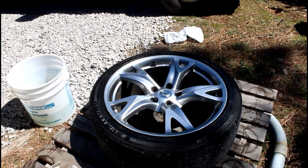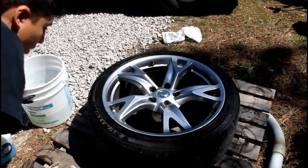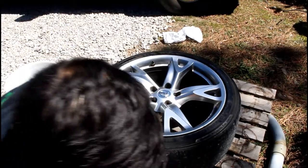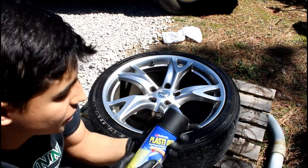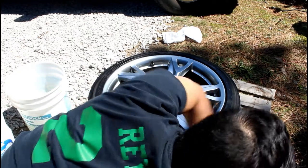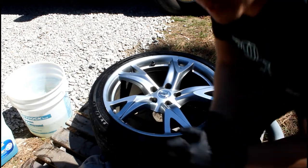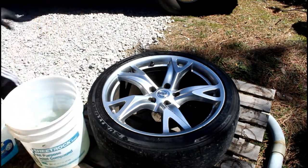Now that I took out my tire, here's what you need: Windex, a bucket of water to clean it, a rag, flash cards, tape, and plastic dip — I was telling y'all I'm gonna do black. You can also use any kind of trash bag, newspapers, or anything like that.